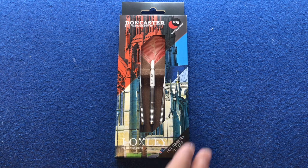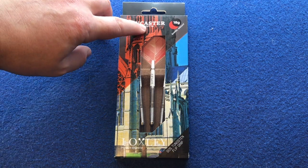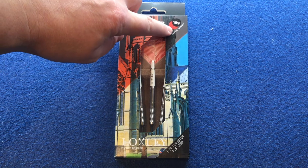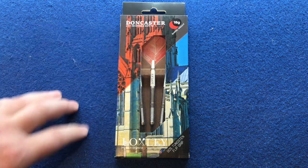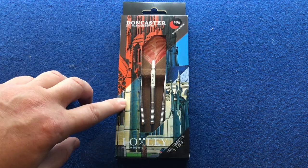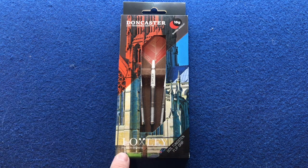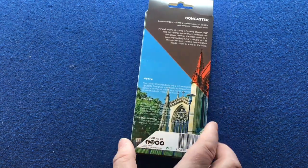Have a quick look at the packaging — it says Doncaster, two-in-one reversible soft tip, 18 grams barrel weight. There's a nice big window so you can see the darts, the stem and the flights. It's got this nice image of the Doncaster Minster on the back, the Locksley logo, made in England, 90% tungsten, flip grip on the back.